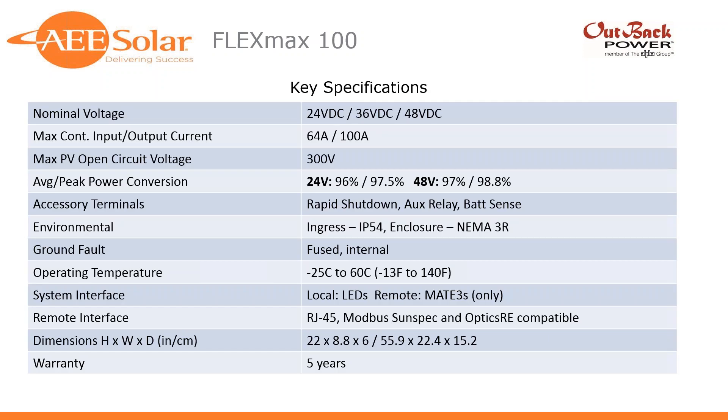Key specs on this unit: it supports all standard DC voltages — 24, 36, 48 volts. Max continuous input and output current is 64 or 100 amps. Max VOC is 300 volts. The average peak power conversion efficiency is very high — efficient across a wide MPPT window at high current and high voltage. All of that means your array will produce power longer during the day, harvest more due to the high efficiency, and you'll get more of that power into your battery bank or inverter.